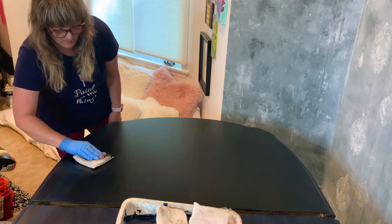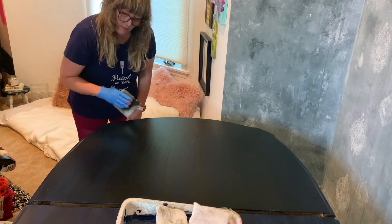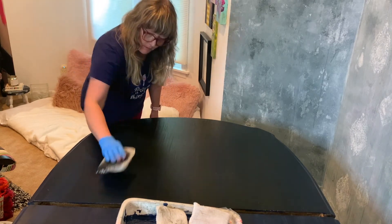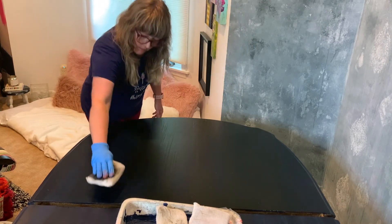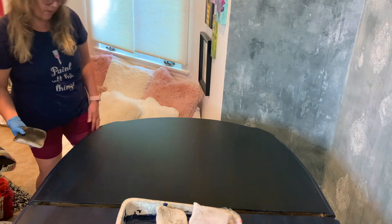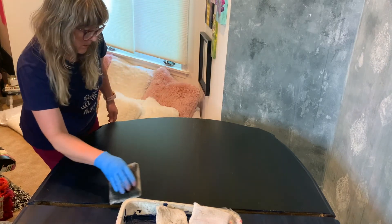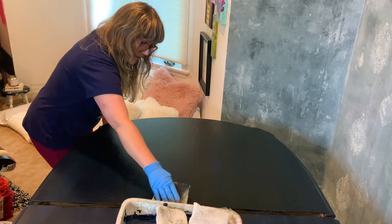I also dab a little here and there just to even out the glaze — I don't want a very stripey effect, so I'm doing that to make sure it's a little more subtle and blended, then going back and smoothing it out. Continue this process across the whole table, looking at it from different angles and directions so you can see how your glaze is looking. Make sure you have really good light so you can see where the glaze may be too heavy and then go back and remove it.